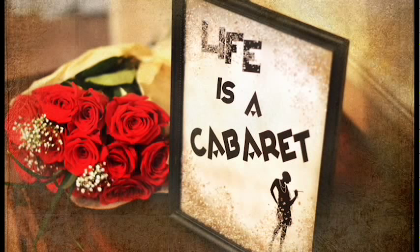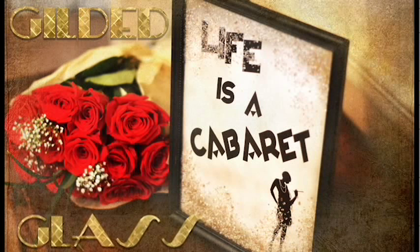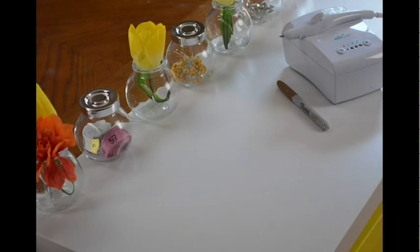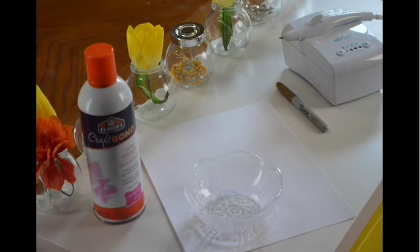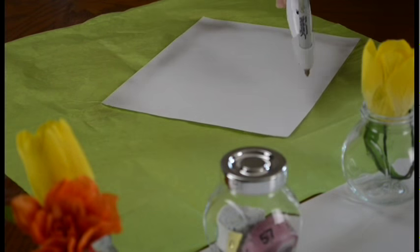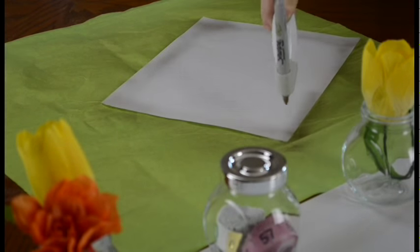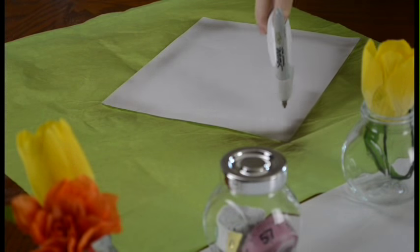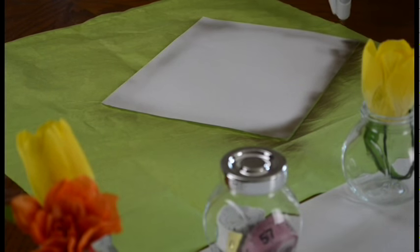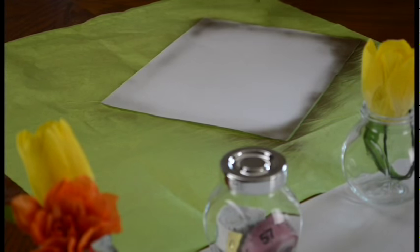For this project, we will be making a gilded glass frame. Let's talk supplies: I used my e-brush, a Sharpie of choice, adhesive, a glass bowl, and Epsom salt. I recommend placing a piece of tissue paper or something beneath your computer paper. I simply used a gold Sharpie with my e-brush to add a little color to the edges of the paper and give it that aged 1930s look. With the e-brush, you can use the pens you currently own at home and adjust the speed to give a low, medium, or high setting for maximum control over your project.